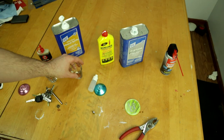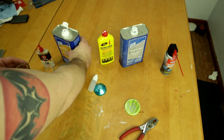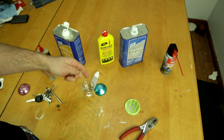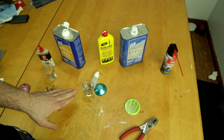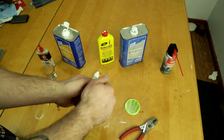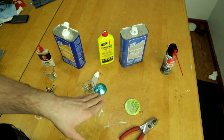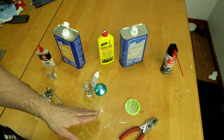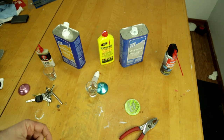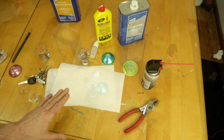Now I'm going to use the odorless mineral spirits — just put a little in this shot glass. The first stage is to totally strip and clean everything off the bearing, so we leave it in the solvent for about five to ten minutes. If it's a very dirty bearing, I recommend putting the solvent in a little pill container or jar with a top and shaking it really well. This one is lightly used so I'll just let it sit for five minutes.